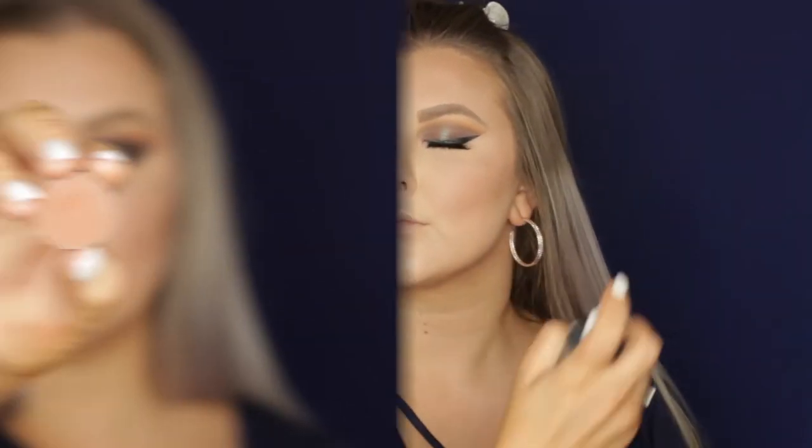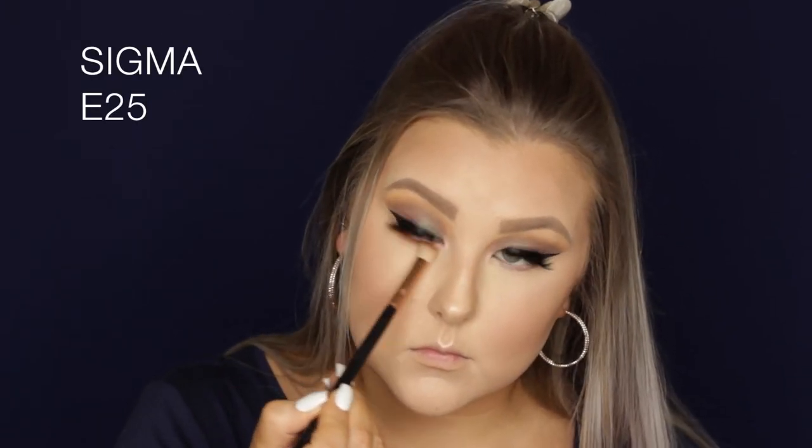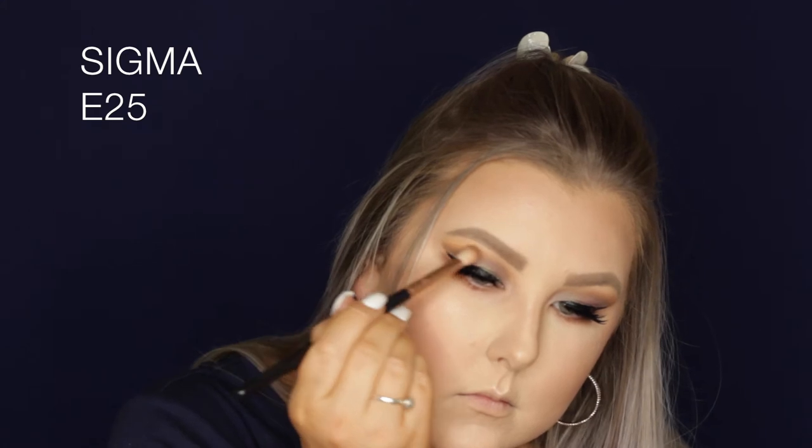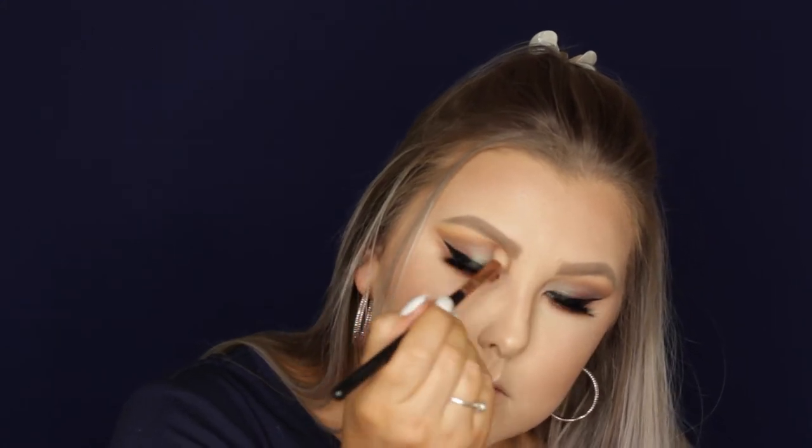I set my face using the Algenist Splash setting spray. Then to finish up the eyes, I'm going with Coco Bear on an E25 and blending it all the way under the lower lash line, then taking a little bit more of that shade just to warm up the crease a tiny bit more.